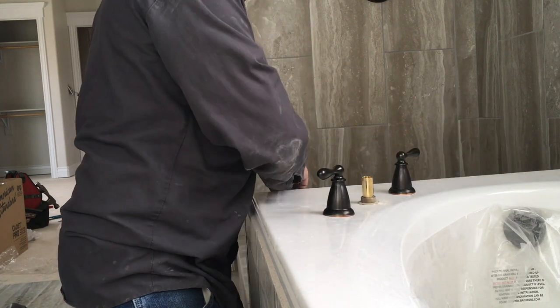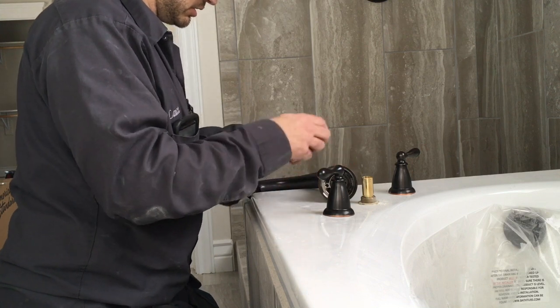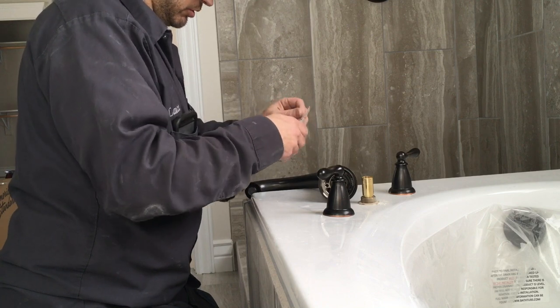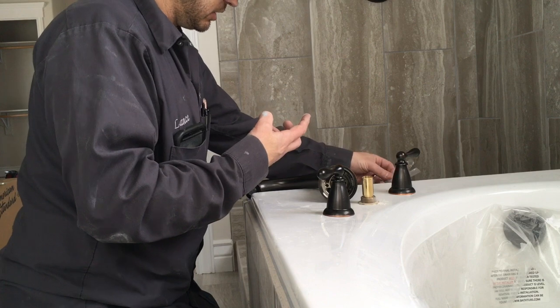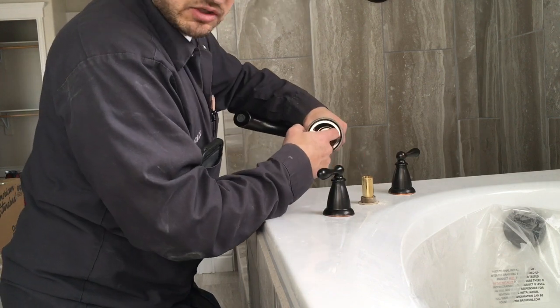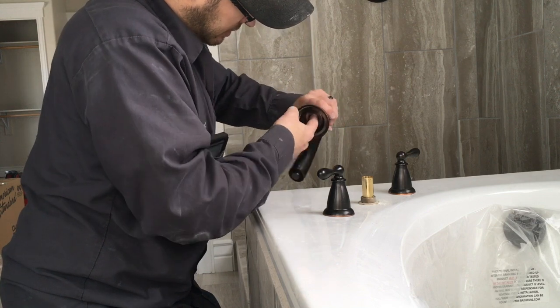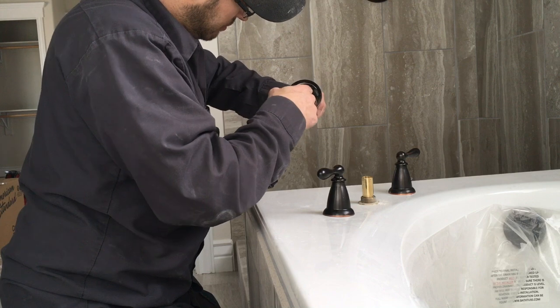I'll send you a package of this grease — it's temperature resistant and it's really good stuff. Make sure you put it on there. I always put it on my finger and then put it up in there. There's a gasket that sits inside this right here, and you just put that grease inside that gasket to help it smoothly go over the top of where it's going to hold.